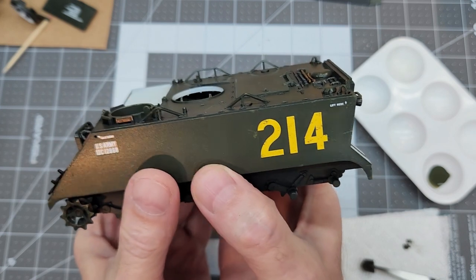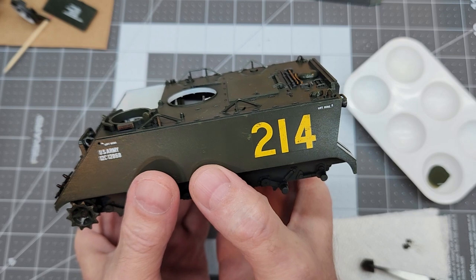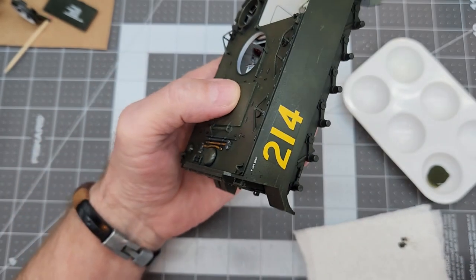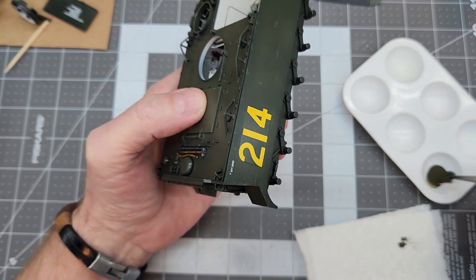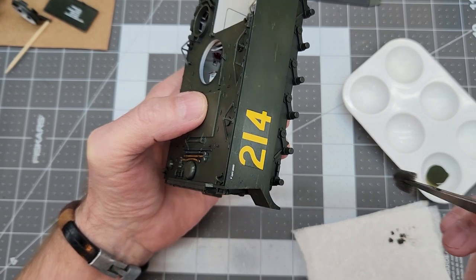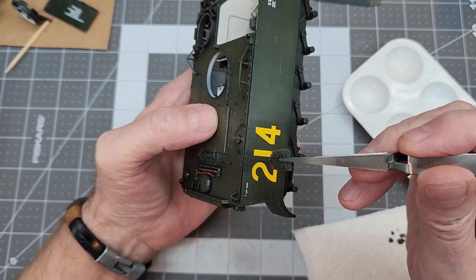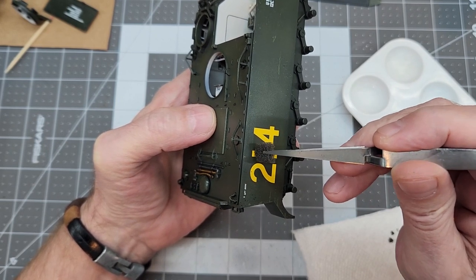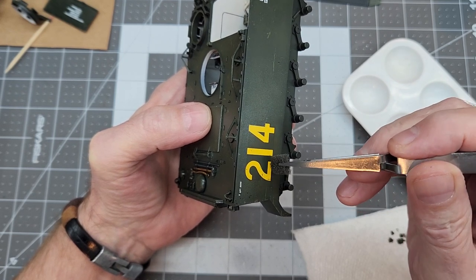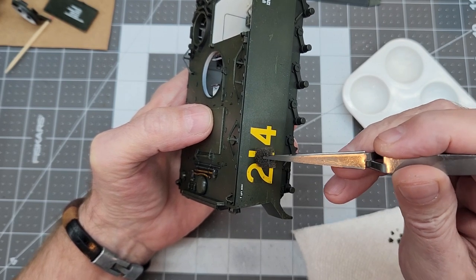The only problem we have is that the decals are rather bright. So I do a little bit of sponge chipping here with our base color just over that bright yellow number there, and just ever so little on our other smaller decals — not too much. You don't want to paint them out of course, but we do want it to look like it has been used, not abused, but used.